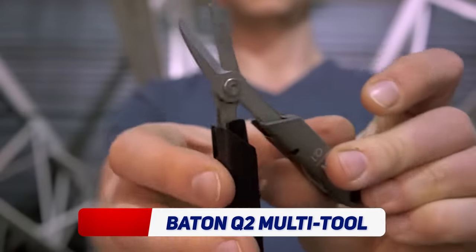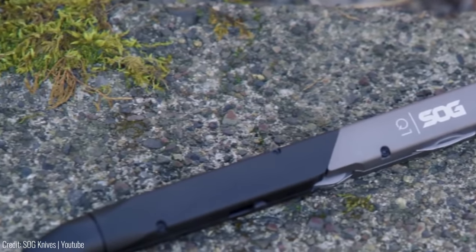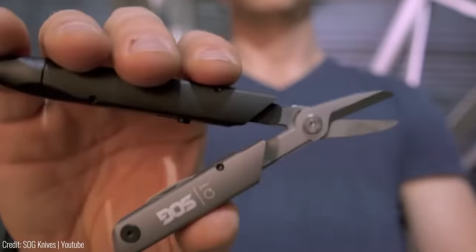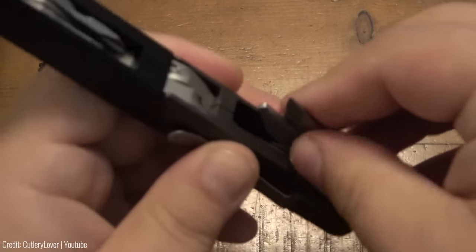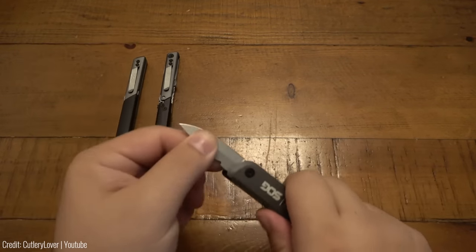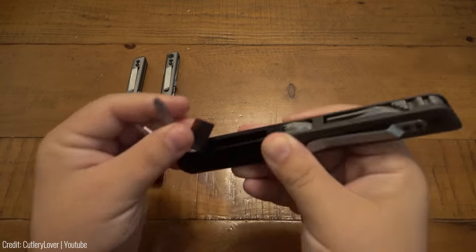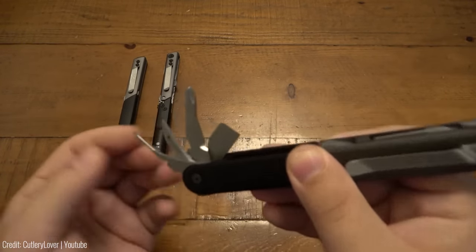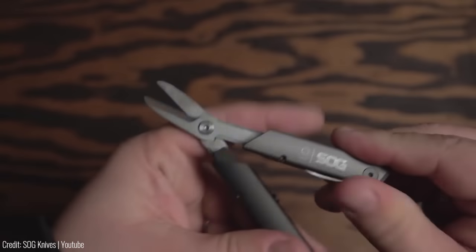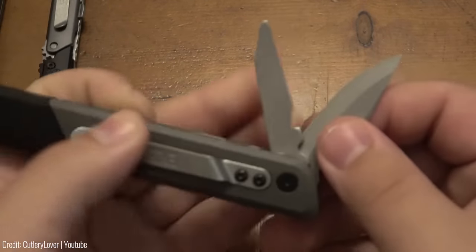If you're tired of carrying a bulky toolbox but still want to be prepared for any situation, look no further than the Baton Q2 Multi-tool from SOG Knives. This compact gadget is a must-have for any adventurer or handyman. With 13 useful tools in one sleek design, the Baton Q2 includes essentials such as pliers, wire cutters, a knife, screwdrivers, and a bottle opener — all easily accessible with one hand, with durable stainless steel construction and spring-assisted pliers.